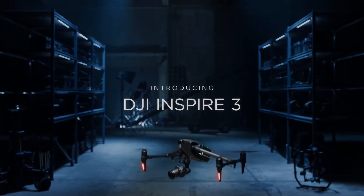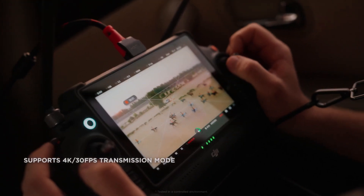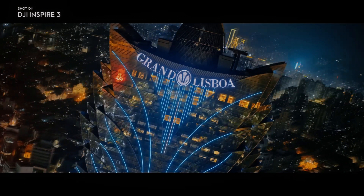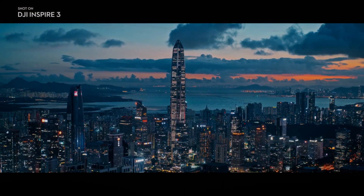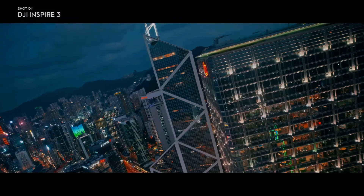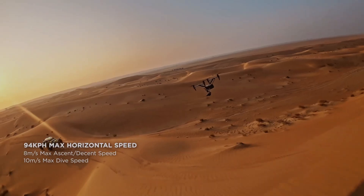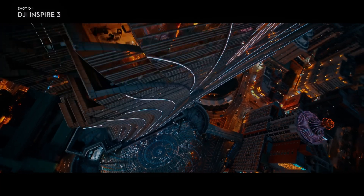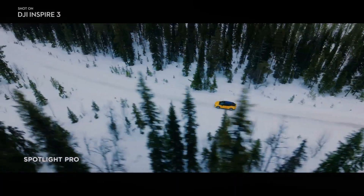The DJI Inspire 3 is the latest addition to DJI's lineup of high-end drones designed specifically for aerial photography and videography. One of the standout features of the Inspire 3 is the X9 Air camera, which boasts impressive specs such as a full-frame sensor, 8K at 75 and 4K at 120 frames per second, as well as a native ISO of 800 to 4000. In this video, we will explore the capabilities of the X9 Air and how it enhances the overall experience of flying and recording with the DJI Inspire 3.